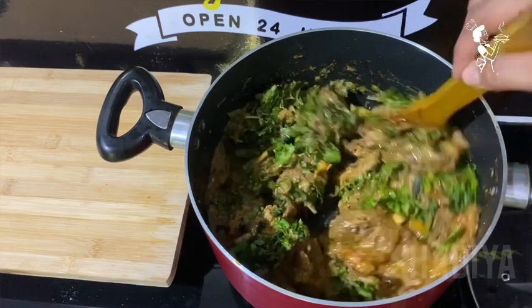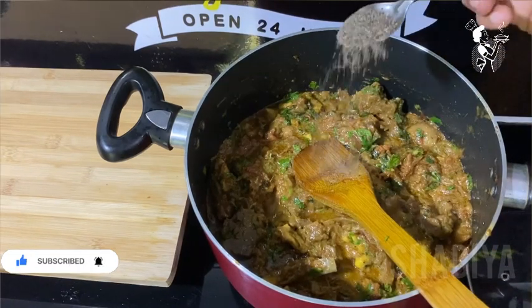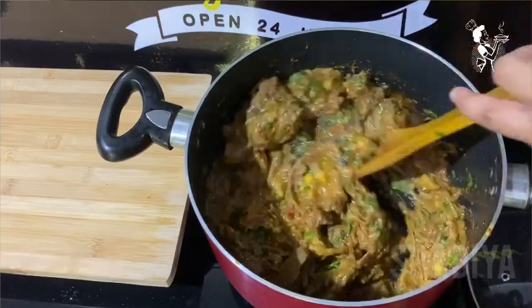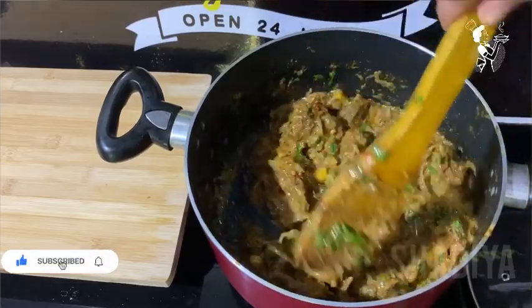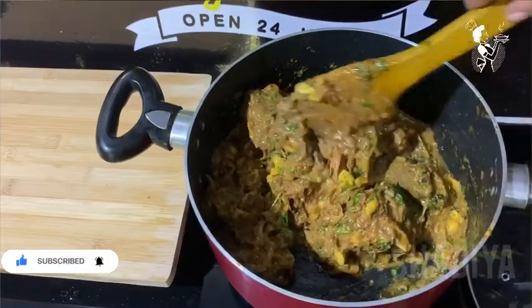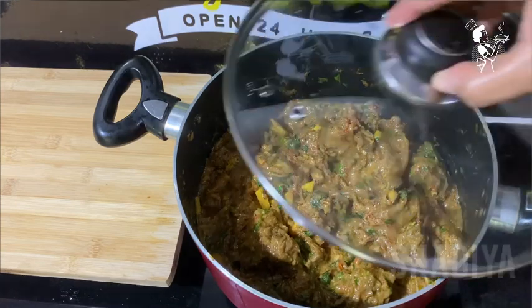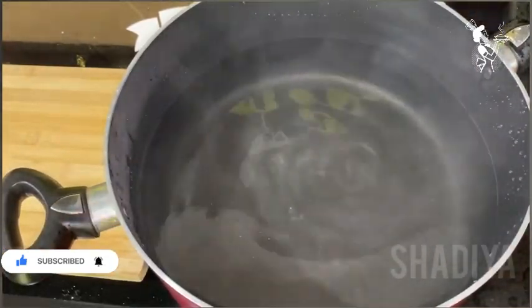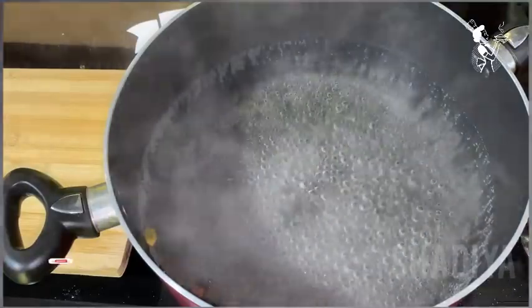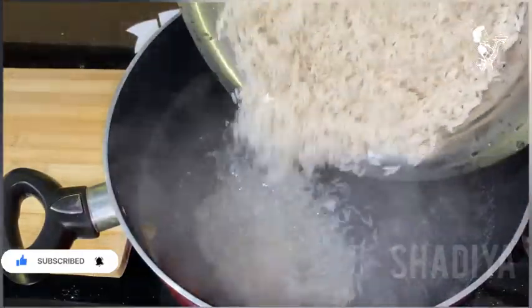We will mix it up and mix it in. We will mix it in a tablespoon. We will add the spices. We are mixing it together. I put some cardamom and a small piece of mustard in there.